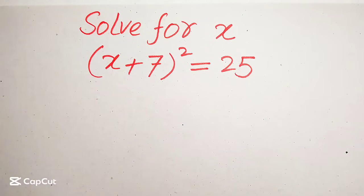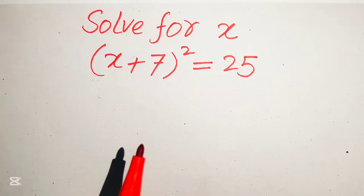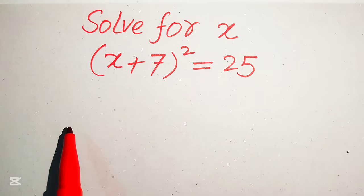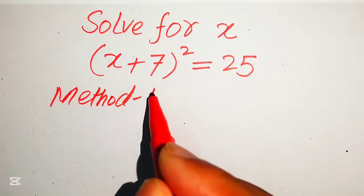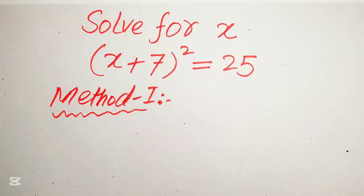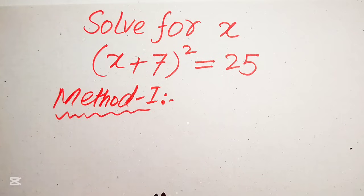Welcome everyone to solve this nice math algebra problem. Here we have (x + 7)² = 25 and we solve this problem for the values of x. We can solve this question using two methods, and I hope you like both. If you have any other method in mind, please don't hesitate to write it in the comment section.